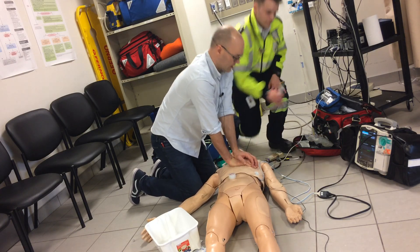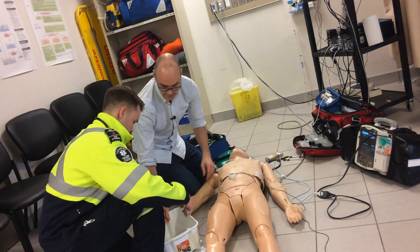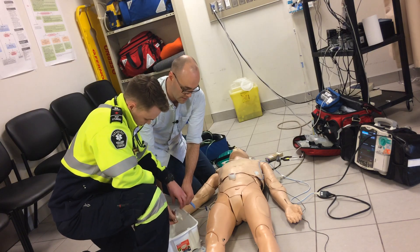You can go ahead and put that in. So one milligram, 10 mils. We'll just put that line right in there and hook it right up. There we go.